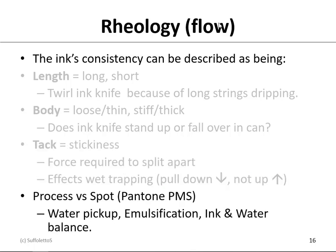Process versus spot colors: in our lab, the process color inks seem to be a little shorter and stiffer. They have better water pickup, less emulsification, and give us better ink-water balance. However, when we go to some of the spot colors in our lab, the inks are a little looser and longer. We have less water pickup, they start to emulsify quicker, and we may have some ink-water balance challenges that lead up to catch-up and dry-up.